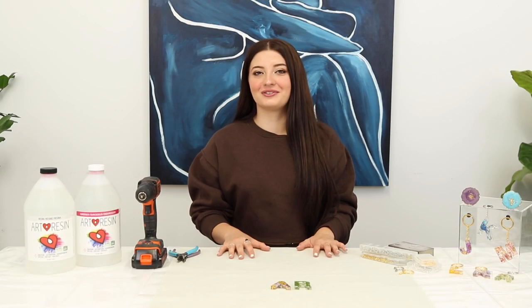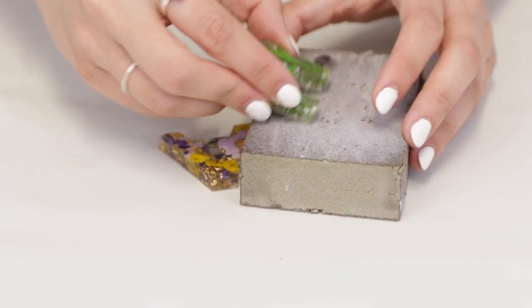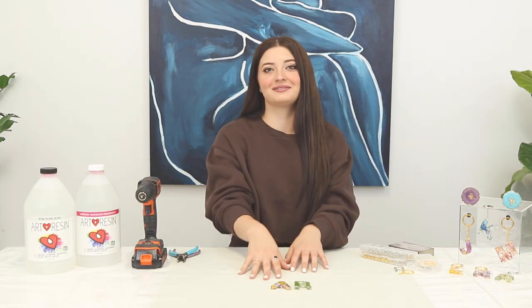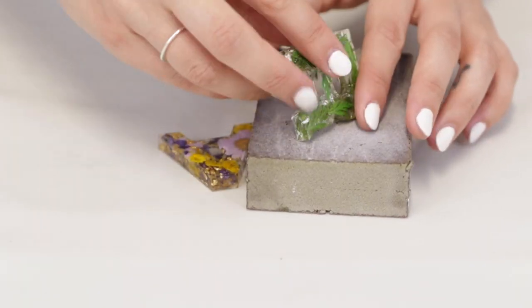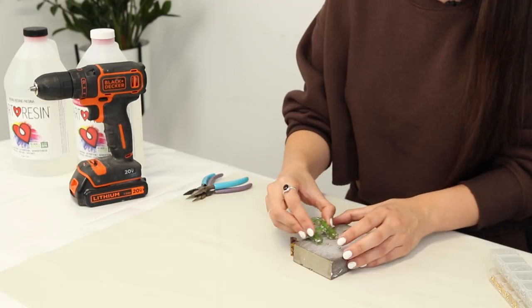Since I'm only here at Art Resin for today, I've prepared these letters ahead of time and we're going to be finishing the keychain process. Right after taking them out of the mold, I sand them and pre-drill for the eye pins, then attach them to the keychain rings. The first thing I do is sand the edges of the keychain to make everything nice and smooth and make sure there's no extra resin — just a very light sanding.